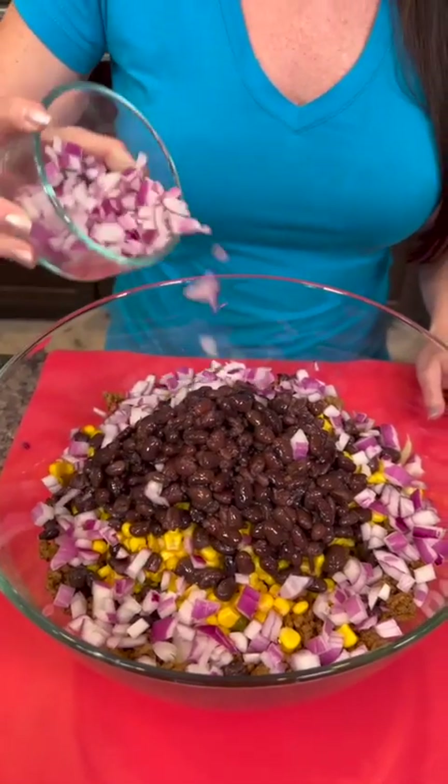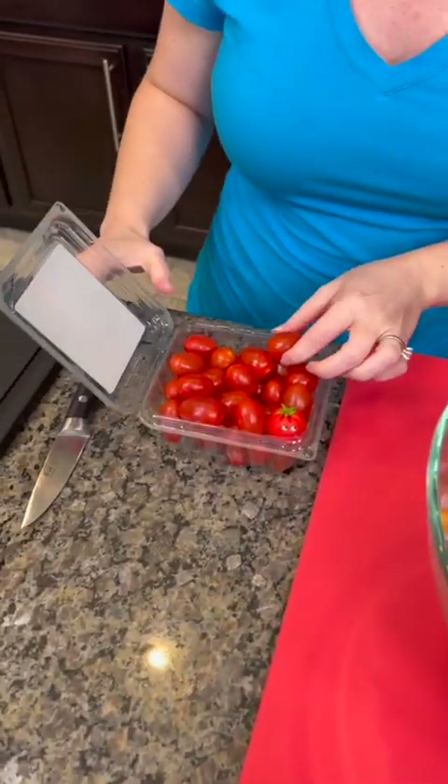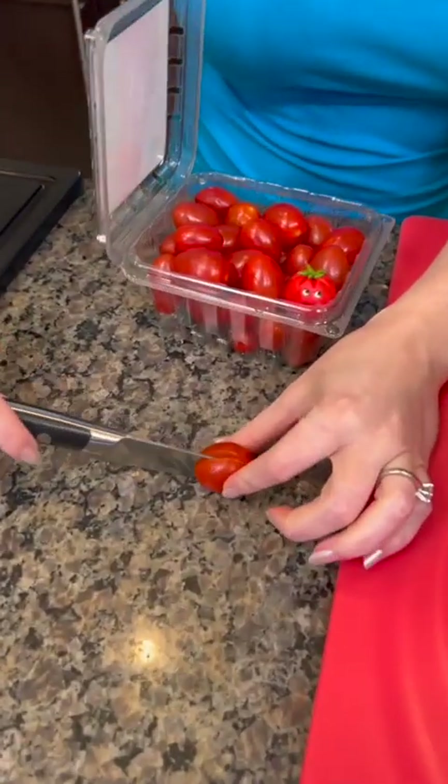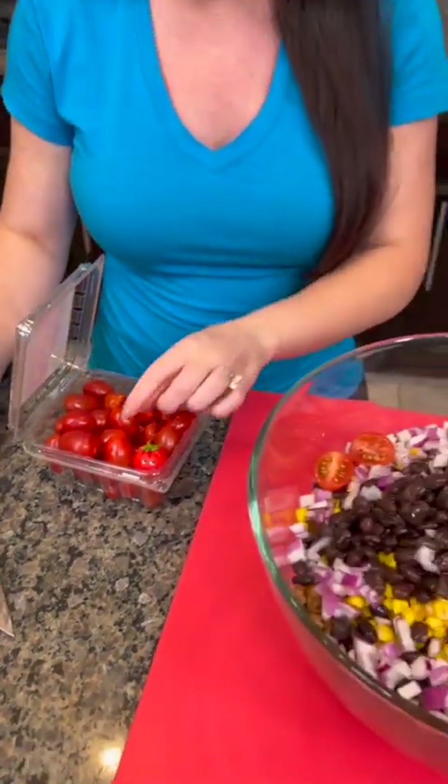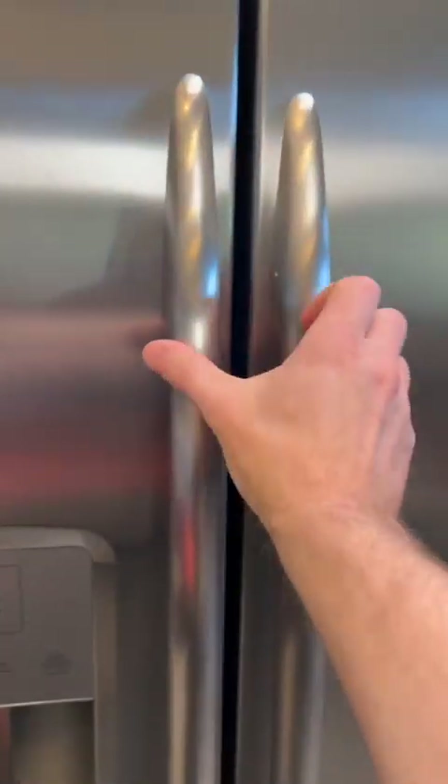Now we're gonna add some chopped red onion. I'm just kind of eyeballing it — do y'all like to eyeball it or do you like exact measurements? Let me know in the comments. I'm an eyeballer. We're gonna take some grape tomatoes, chop those up, slice those in half and throw those in.